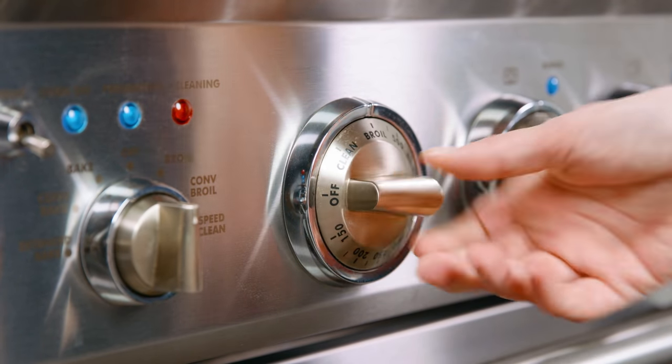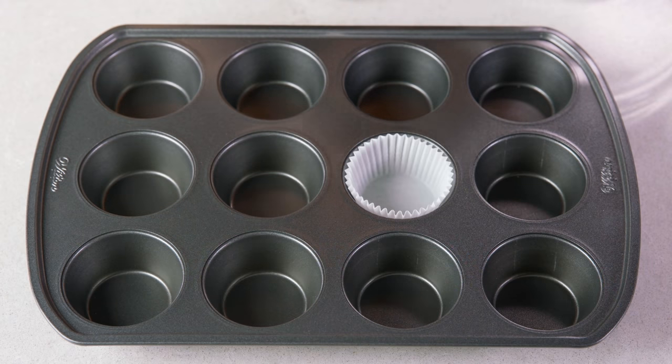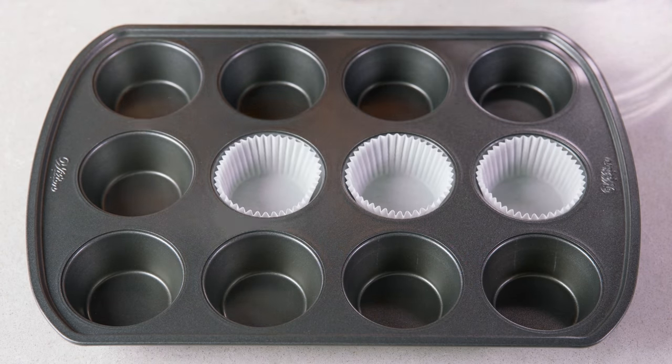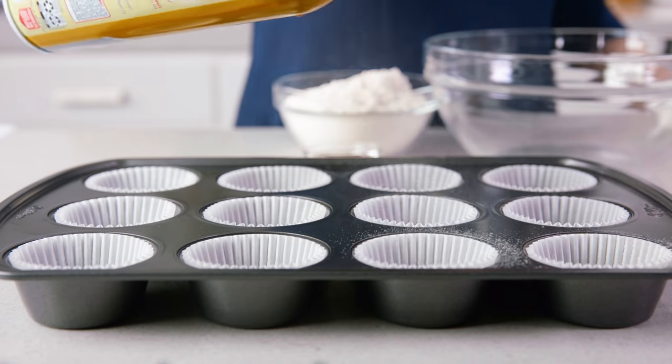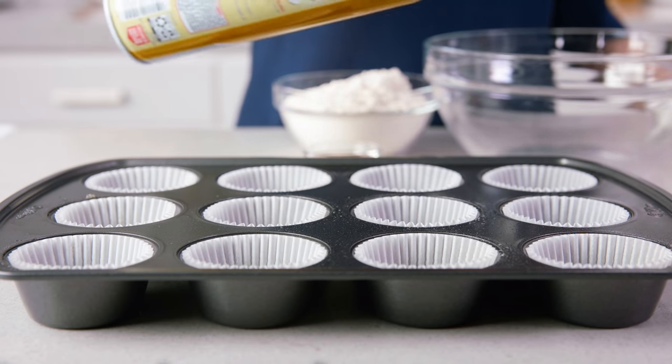Start by preheating your oven to 425 degrees Fahrenheit. Then line a 12-cup muffin tin with paper baking cups. I like to give mine just a spritz of nonstick cooking spray right on those paper baking cups to prevent the muffins from sticking.